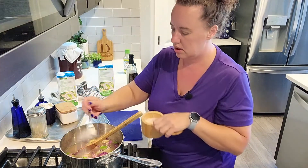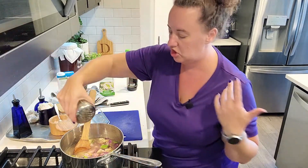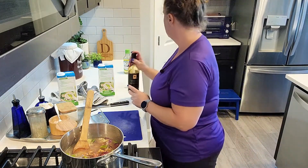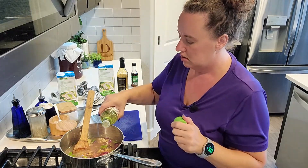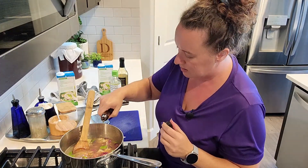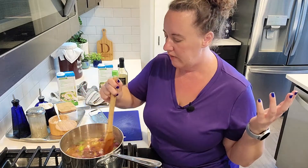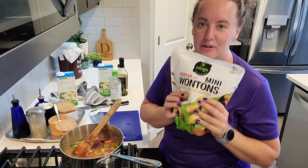And then I'm going to add salt. It smells so good — I can smell the ginger and the garlic and pepper. Then I've got some soy sauce, just a little bit, maybe a couple of tablespoons. And again, a couple of tablespoons of some rice wine vinegar. And a splash of sesame oil because this is pretty strong. Now, if you're doing a low carb diet, stop here. But if you want to kick this up to the next level, then we're going to add some frozen mini wontons.